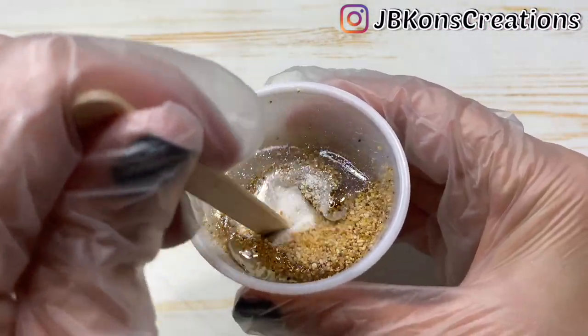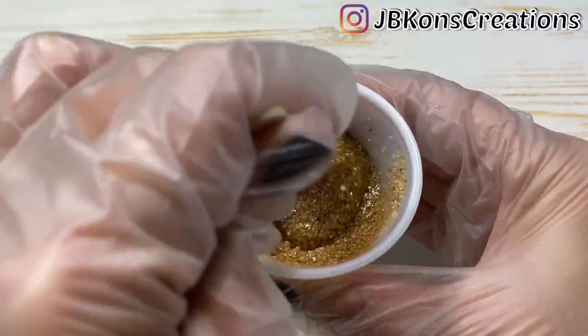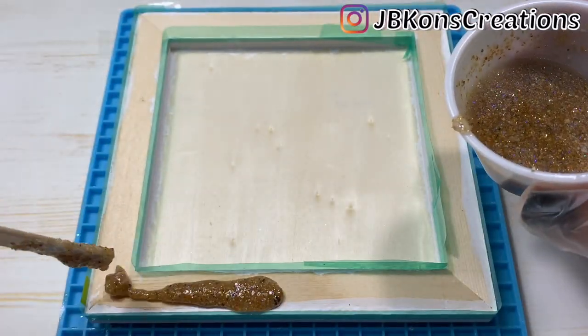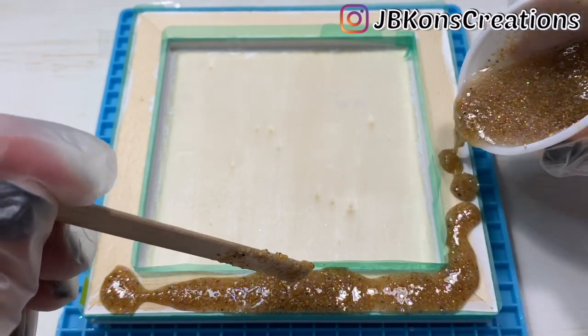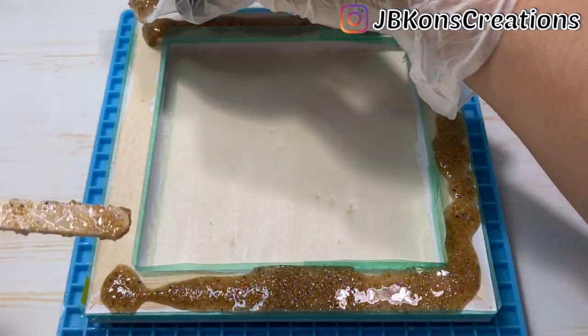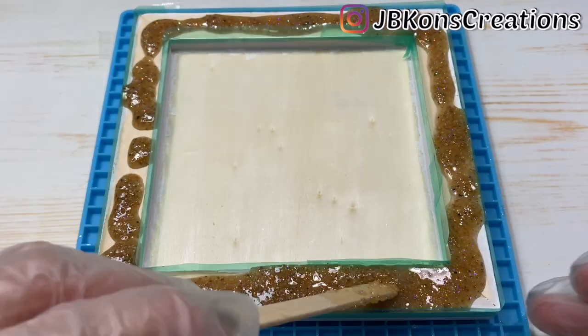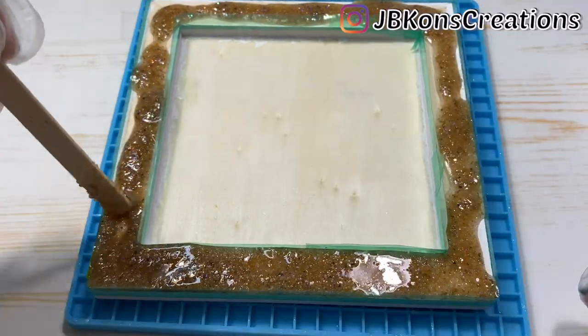One tip I have is if you decide to do something similar, I don't really recommend mixing both sands together because the star sand ends up getting lost in the regular sand and then you miss out on how pretty the star sand actually is.